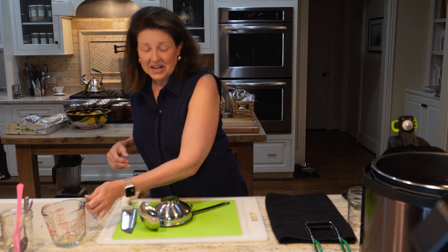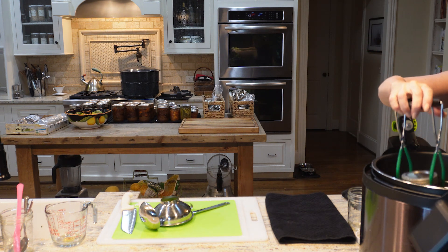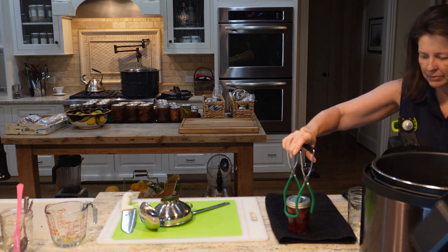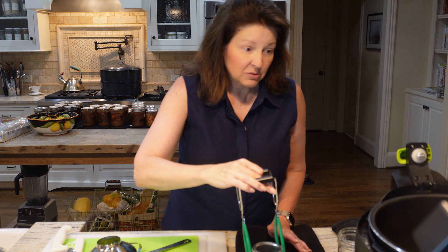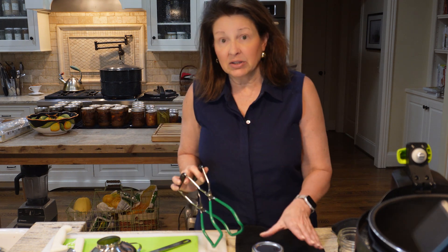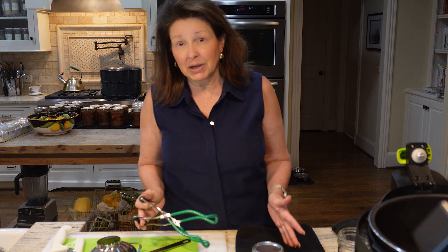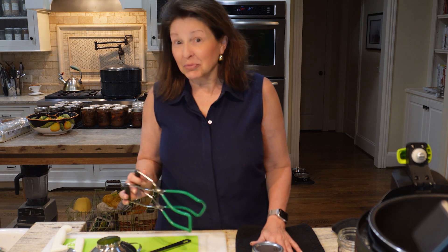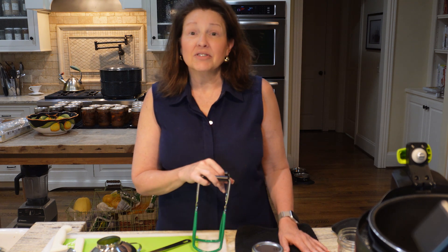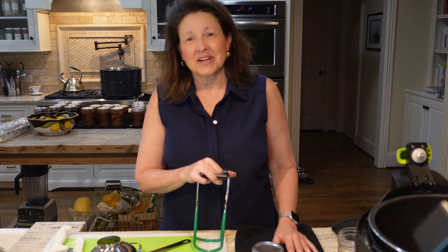They're coming out — aren't they gorgeous? They'll take 12 to 24 hours to set, so leave them undisturbed for that time. They'll be best if you let them sit in the pantry for about four weeks to let the flavors come together, and then they'll be fantastic — and you'll be off making tarts like we did today. Thank you so much for being here, hope you liked the video. Share it, comment below, I love hearing from you. See you next time, bye bye!